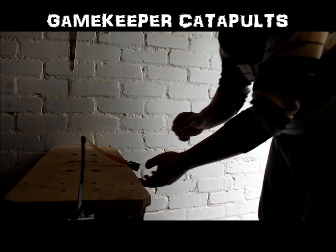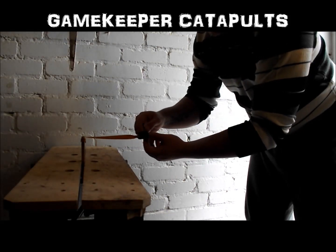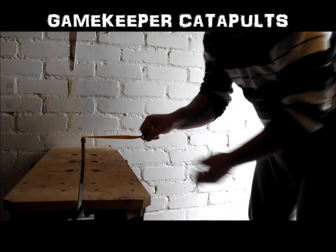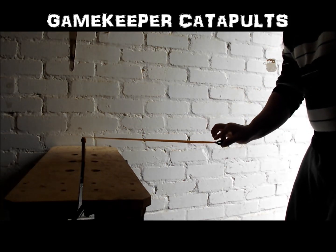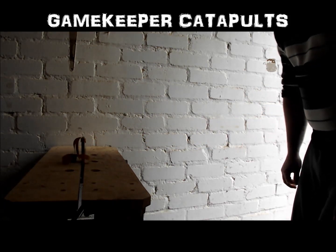First off we're going to shoot a 9.5mm steel without twisting the pouch. Fork it.